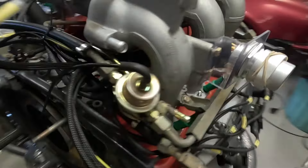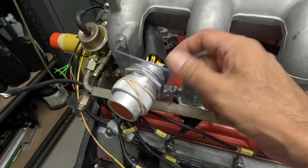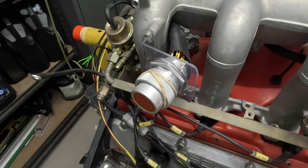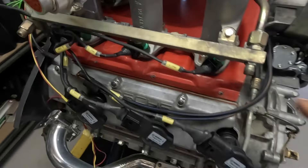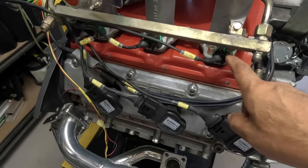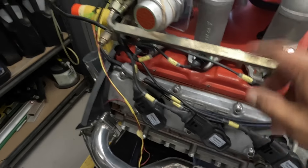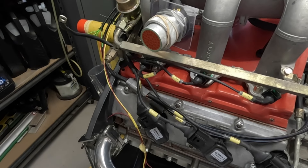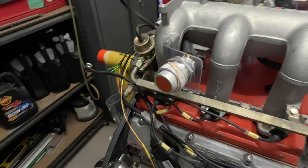Everything's coming out of my multi-connector here. I haven't done the final heat shrink, but I've inserted all the pins and double checked, triple checked - I've checked for continuity on the pin to every single plug on the harness to make sure that I've got a signal here and a ground there. All the grounds are joined - the grounds for the injectors go to the ECU of course, all the powers are joined. Everything is lined up 100%.